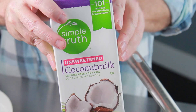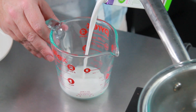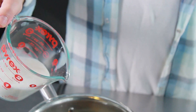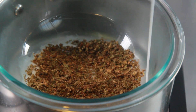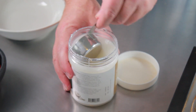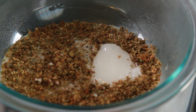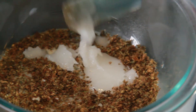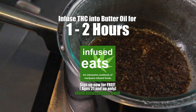Put your activated cannabis into the bottom of your double boiler setup. We've got a saucepan with a little bit of water in it, and then a Pyrex bowl sitting in it to make a double boiler. Now I'm adding in one cup of coconut milk — you can find coconut milk at grocery stores, sometimes on the ethnic aisle. We're also using about two tablespoons of coconut oil. We're going to let this infuse over low heat, just barely boiling the water, for one to two hours.